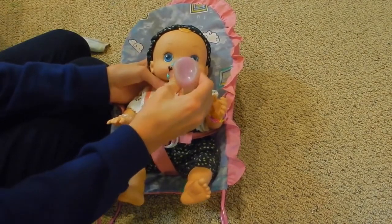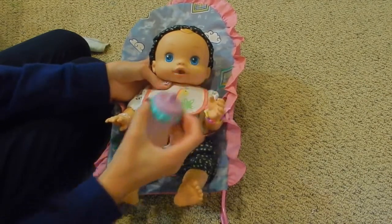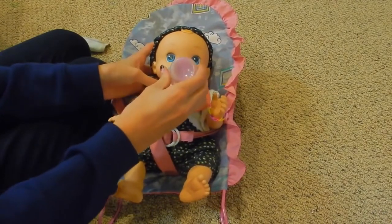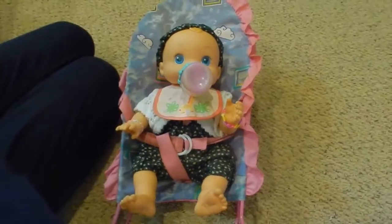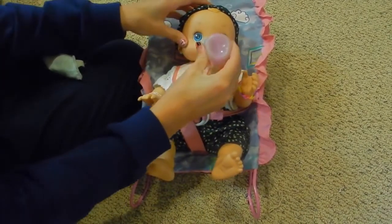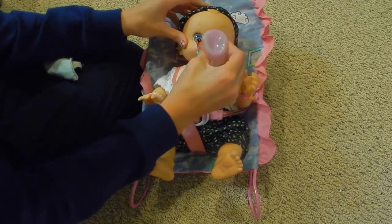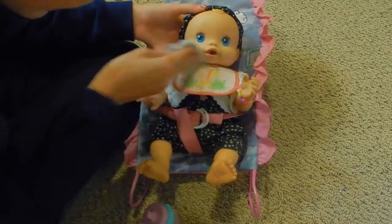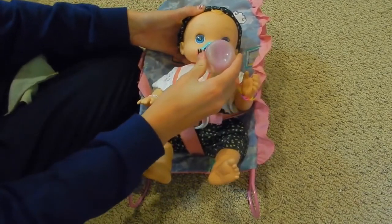Oh yeah, this is the stuff — she loves lemonade! I had to take her bottle out to take a picture for the thumbnail, so I apologize for stopping. So cute! Yeah, you like it? Here, let me wipe your little face. Want more? Here you go! She already drank a whole ounce — she's doing good. She really likes this!